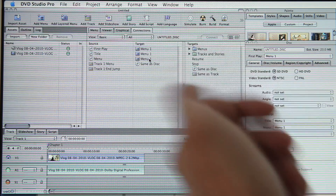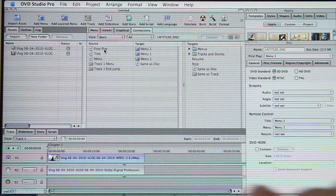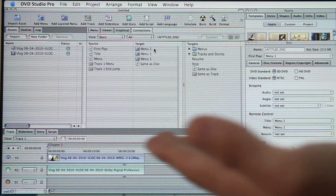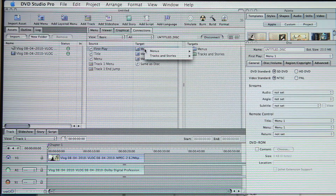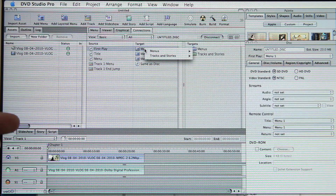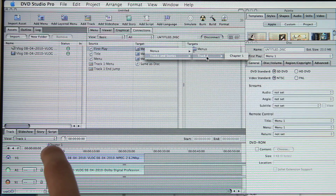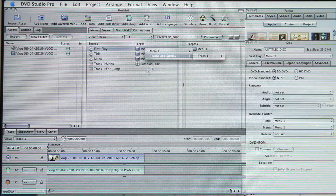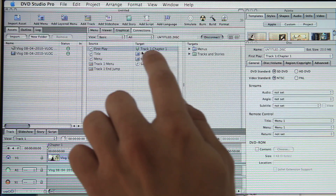There's a source and a target — the source is the button and the target is where that button's going to go. You have 'First Play' right here. So when you put the DVD in, what's it first going to do? Right now as a default it's set for the menu, but there is no menu on ours, so we want to change that. Right-click on it. As a default, my target is Track 1, Chapter 1 — the first marker. I can edit the track name, but right now as a default it's Track 1, Chapter 1. Click it. Now the First Play will be Track 1, Chapter 1.